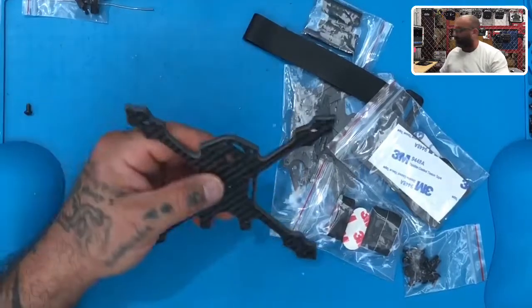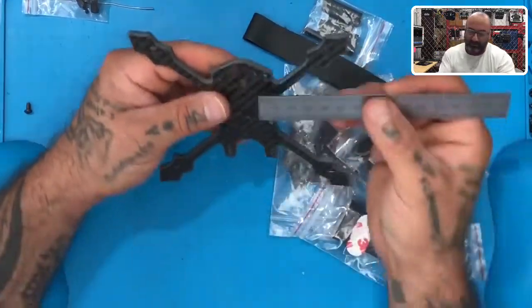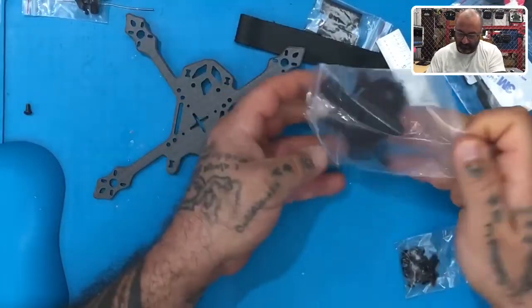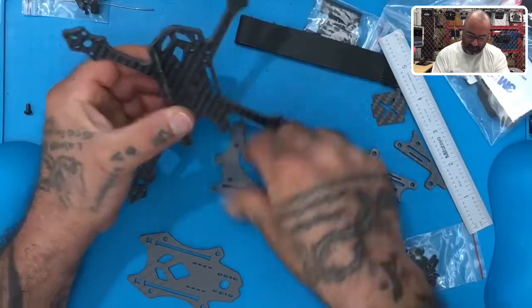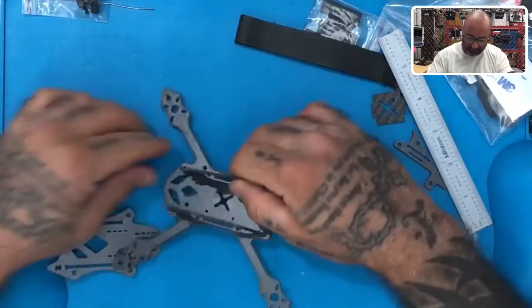It says camera hole position is M3 by 28 by 28. That's not going to be right, I don't think — just by looking at this, it doesn't look right. So let's go ahead and just see what we've got here. Actually, a pretty cool little frame. So what we know is that these are going to go here and these are going to go here — that should be about right.